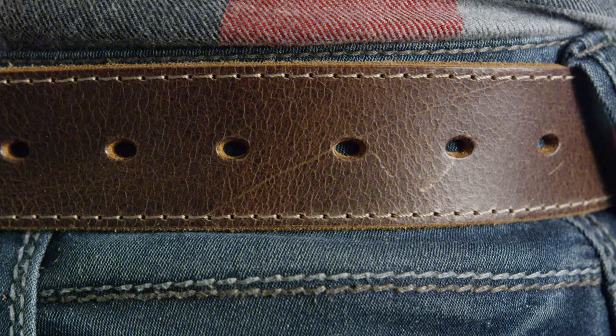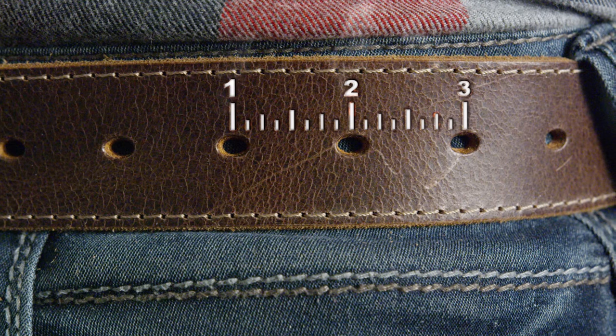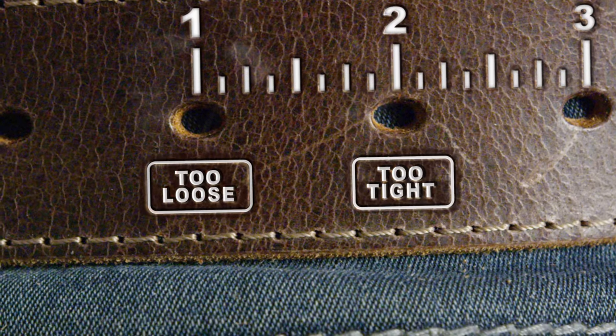They won't keep your pants up for nothing. Think about it — your belt can only expand and contract in inch-long increments. Your belt is either too loose or too tight, and they don't have a hole for that.